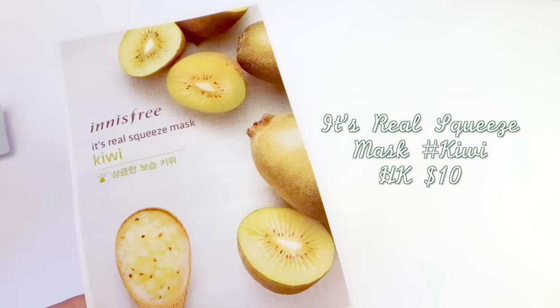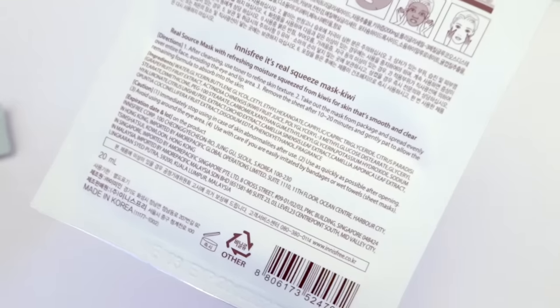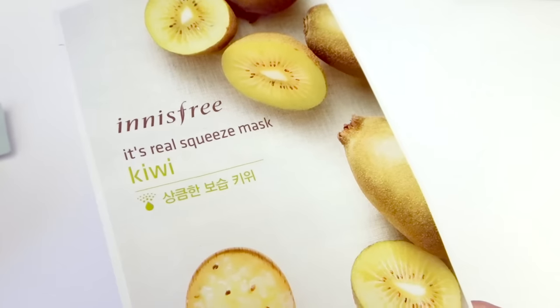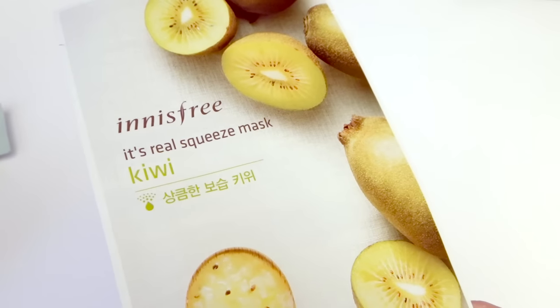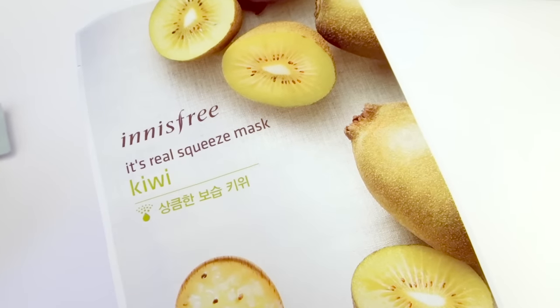At this point I needed those last ten Hong Kong dollars to meet the requirement, so I picked up one of the It's Real squeeze masks in kiwi. I bought a ton of these last year and I've been using them for a while, so I don't mind adding more to my collection.